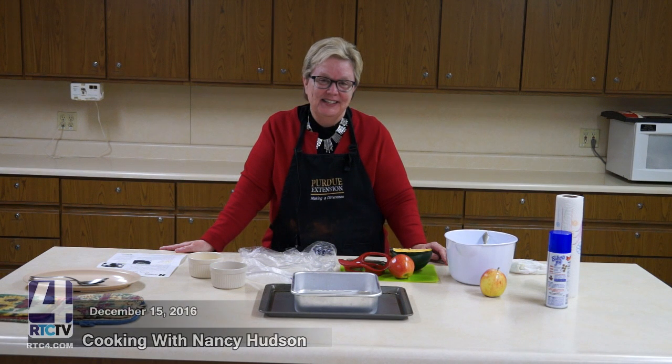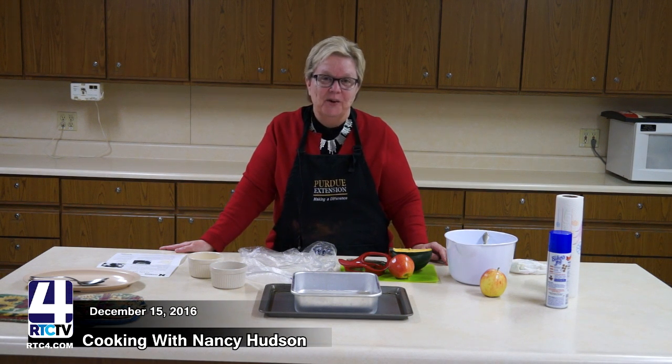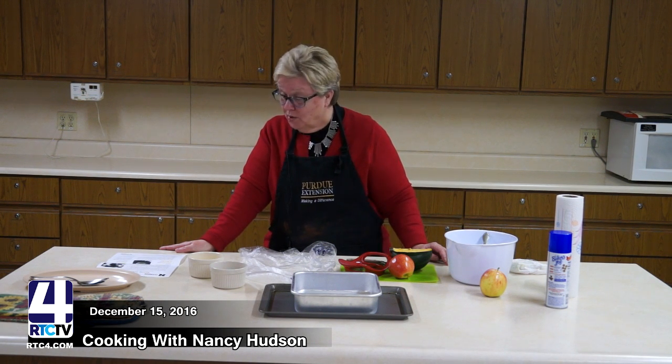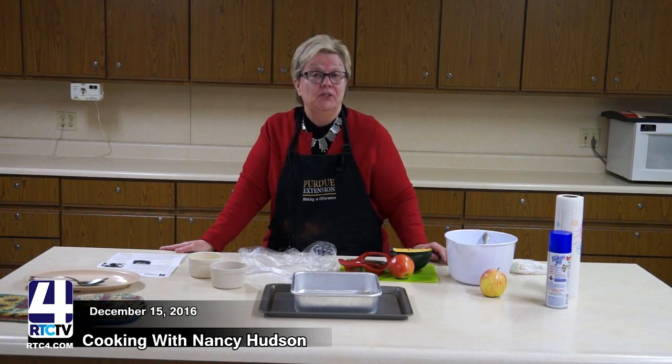Good morning, I'm Nancy Hudson, HHS Extension Educator with Purdue Extension here in Fulton County. Today we are going to make apple-filled squash.